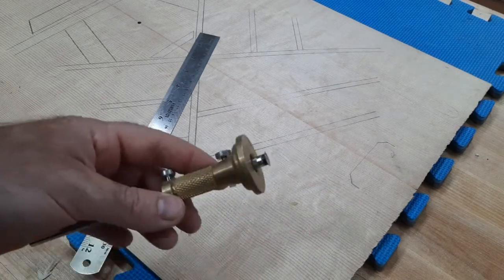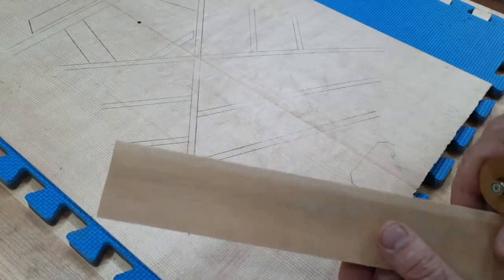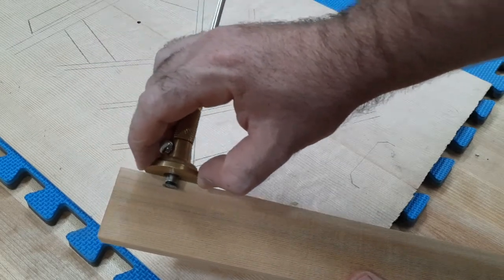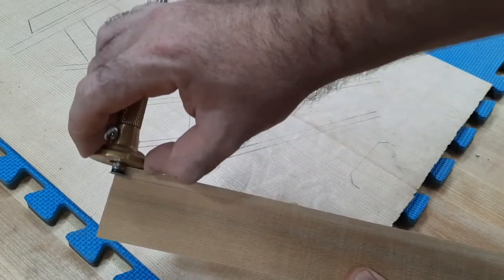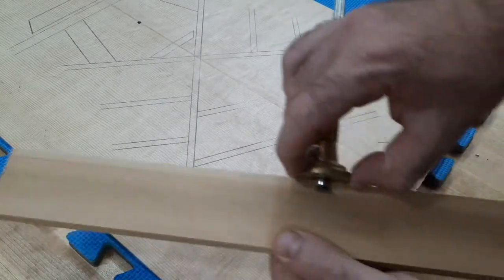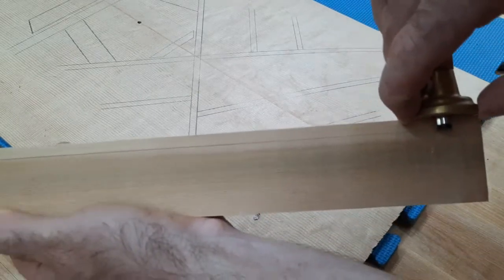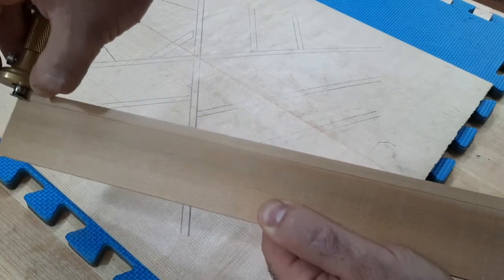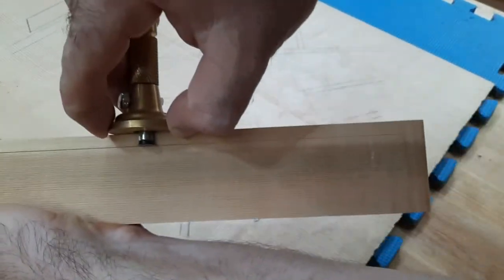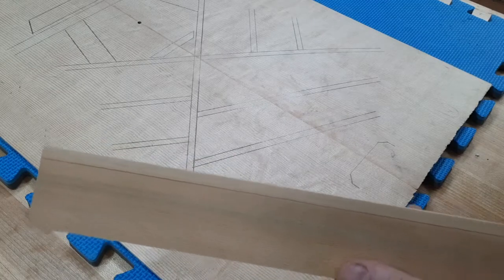I've selected my stock — I've done a video on how to select your wood for bracing. I'll simply take the gauge and run it along the stock. You see how that leaves a nice line; don't put too much pressure at first. Run it the whole length, then pass it a second time. Now we have a nice marked line to guide the saw.